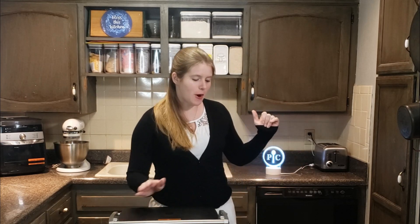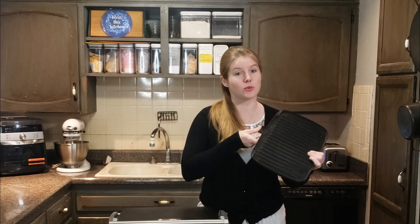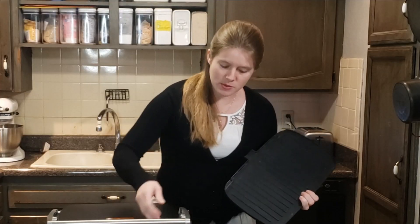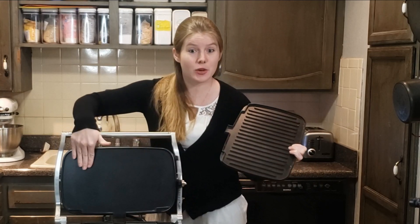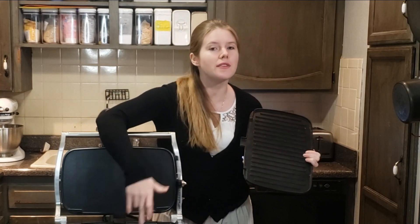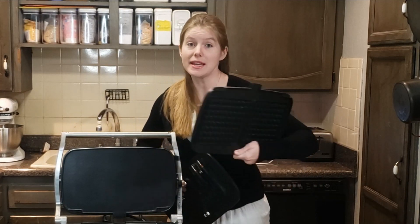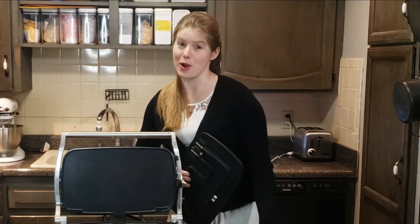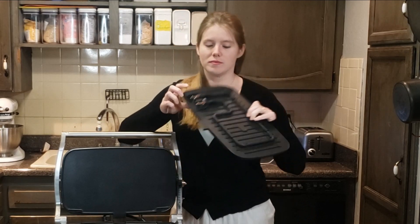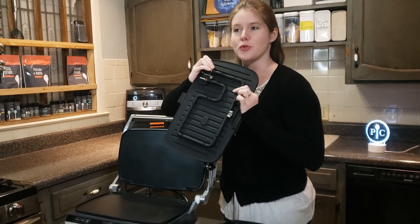First of all, it comes with four plates. It comes with the grill plates — the rigid ones — and it comes with the flat plates, the griddle. It comes with two of each. You can also buy separately the waffle plates, which are super fun to use.